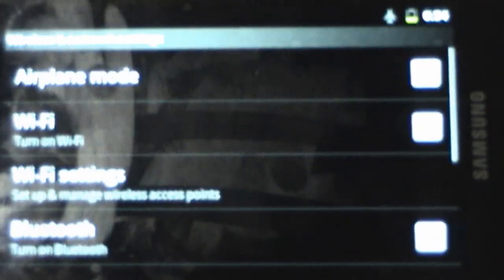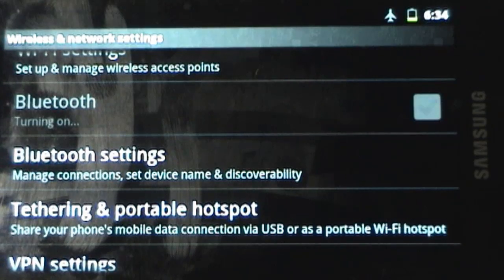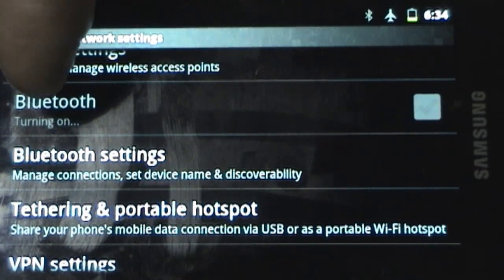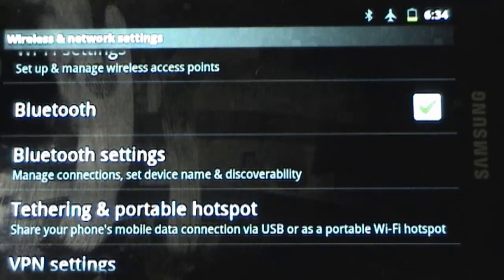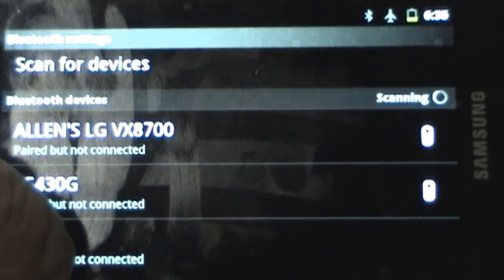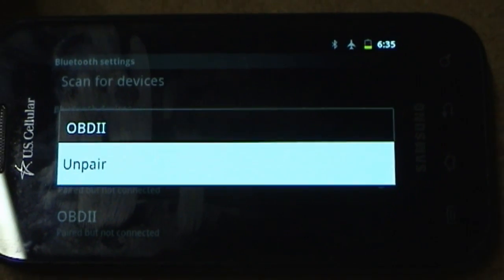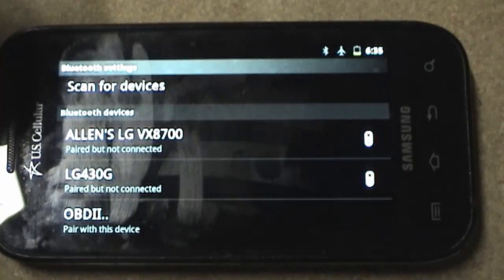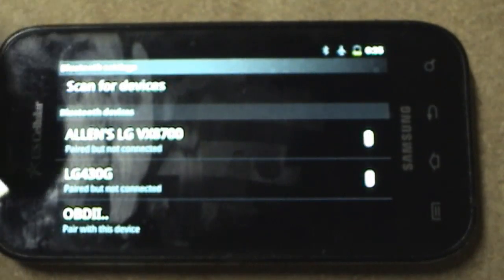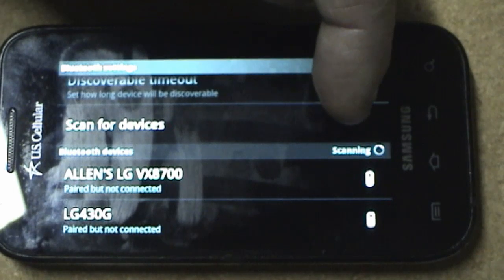We're going to go into Settings, Wireless and Networks, and first turn on Bluetooth. Wait for the green checkbox to indicate it has successfully turned on. Now go into Bluetooth settings, and the first thing we need to do is unpair the OBD2 adapter, because we were just using the one that works and we have to get that out of the system. Once unpaired, we're going to do a scan for devices, and then pair again with the OBD2 adapter.